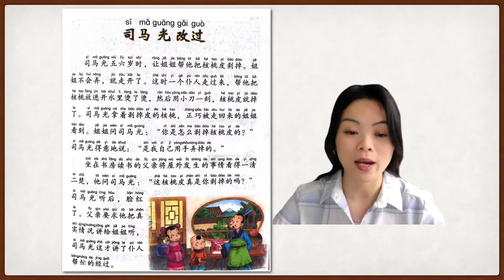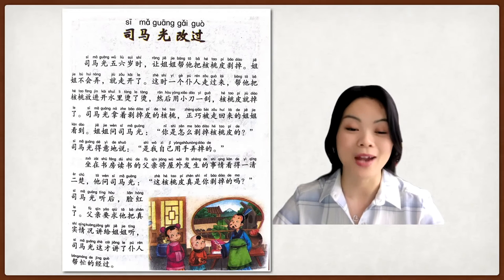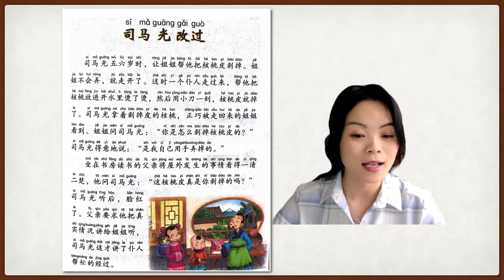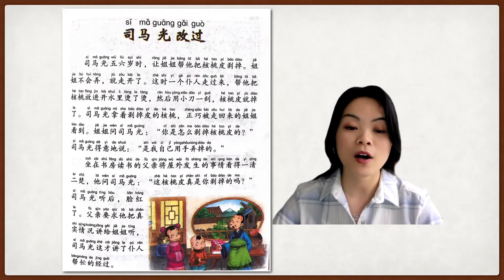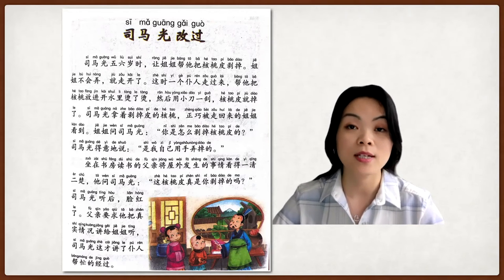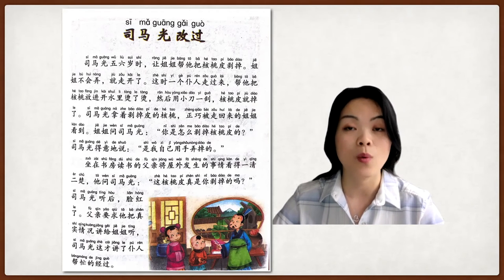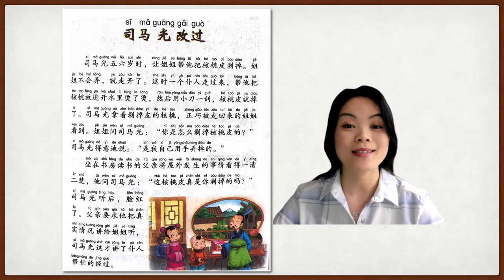司马光听后，脸红了。After 司马光 heard what the father said, his face got red. The last sentence: 父亲要求他把真实情况讲给姐姐听，司马光这才讲了仆人帮忙的经过。The father asked him to tell what really happened to the sister, so 司马光 had to admit that he got help from the helper.